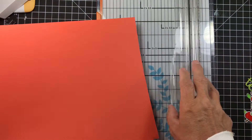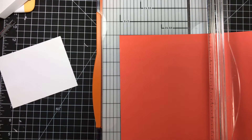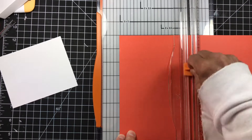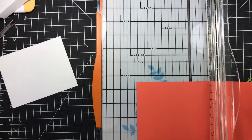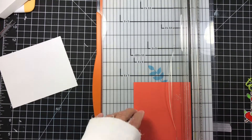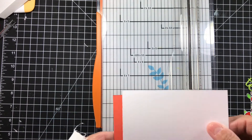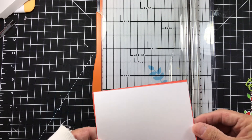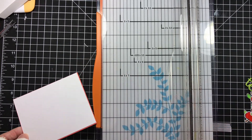Now we're going to take our orange piece and cut that down to five and one-sixteenths. So we're adding one-sixteenth of an inch — that's not a lot but it's going to be enough to make it go over the top of our box. Then we're going to turn it and cut it at four and one-sixteenths. That's going to be the top of our box, and if we did it right, it's just slightly larger — just enough to go over the edge.